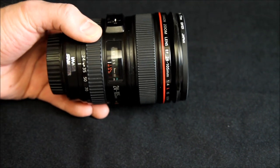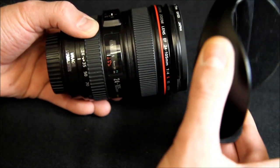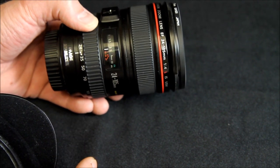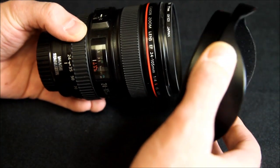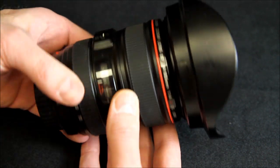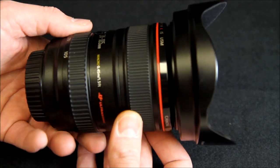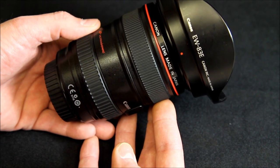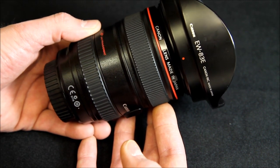Normally L-series lenses come with a bag and a hood. She had the hood, but she got this lens in a kit with a 5D Mark II, so apparently it did not come with a bag — which I believe, I can imagine they may not include the bag when it comes in a kit. So there it is with the lens hood mounted. The lens hood for this model, the 24-105, is the EW83E.